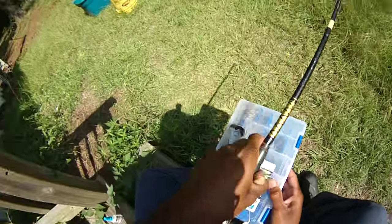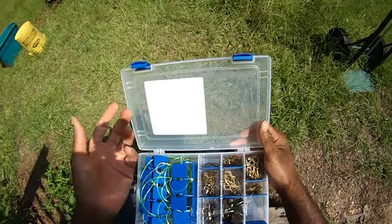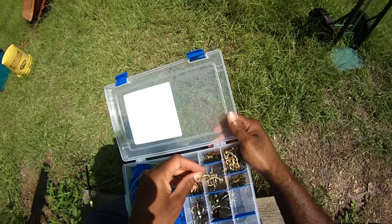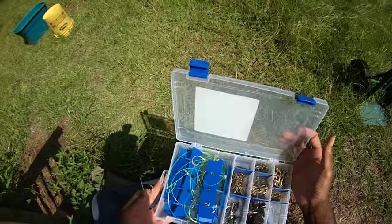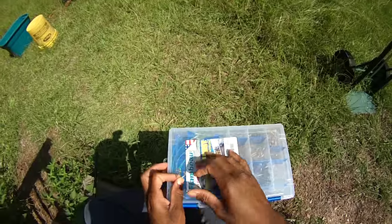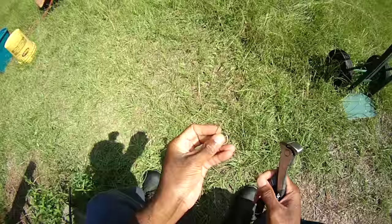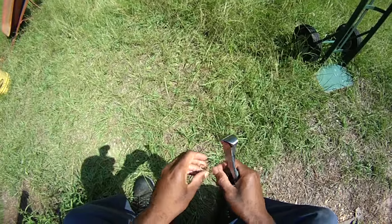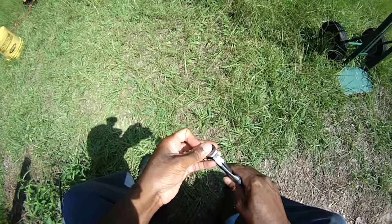First thing is to get our hook. We've got plenty of old circle hooks here. I'm going to use Eagle Claw brand hooks — L197Fs. The great thing about a circle hook is that once something's hooked, it's going to stay hooked. What I don't want is that sharp point on there, so we're going to cut off just the very tip of it.